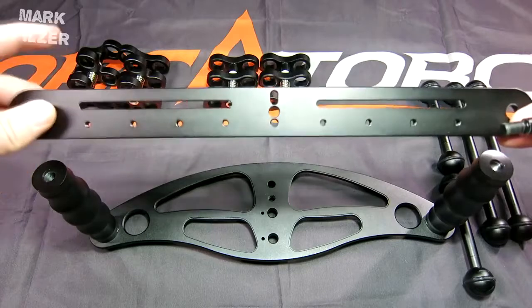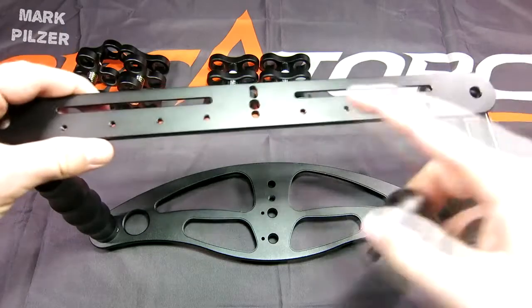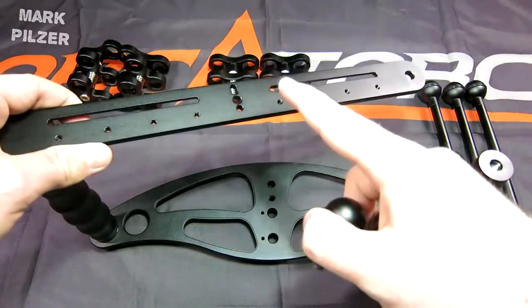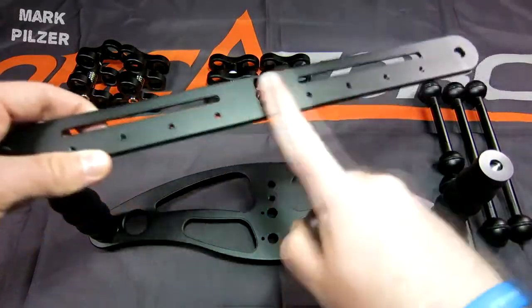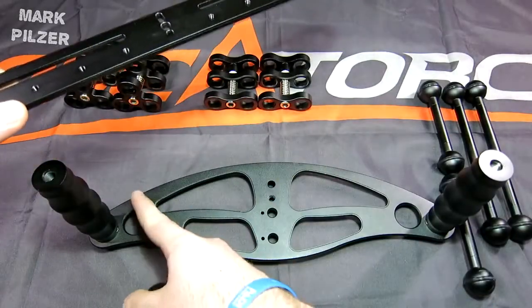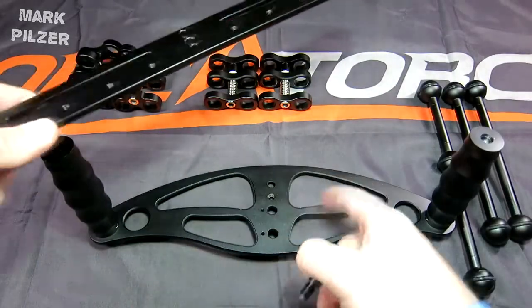Another thing you can do with this top plate is use it instead of the base plate — you can exchange the two, and like this you have a lower profile tray for your camera, as the original base plate is quite big in terms of dimensions.